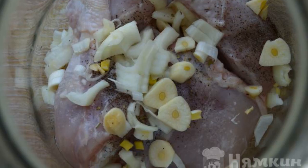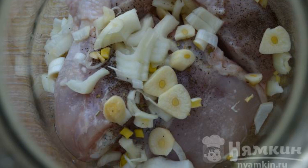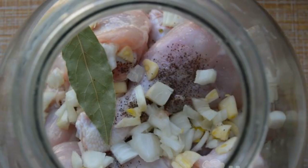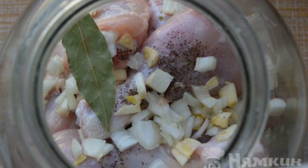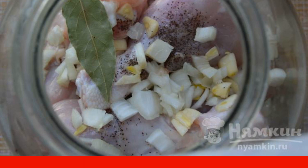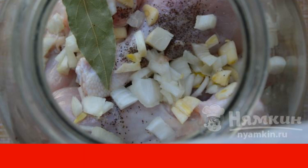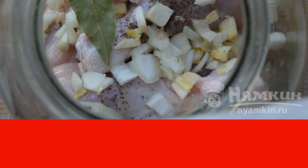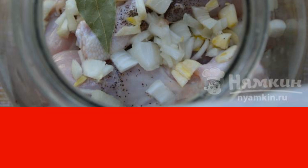Chop the onion and garlic at random. Put the chicken in a jar and sprinkle it with salt and black pepper. Add chopped onion and garlic in layers to the jar, as well as a bay leaf. Close the jar tightly with foil and send it to a cold oven. Turn it on to 180 degrees and simmer the chicken in the jar for about two hours.